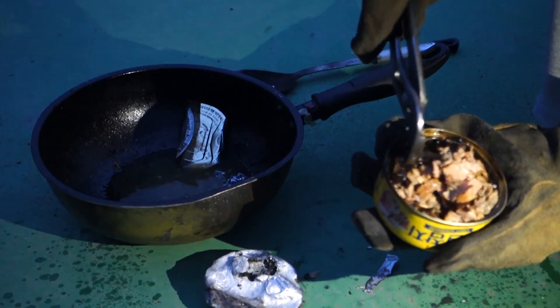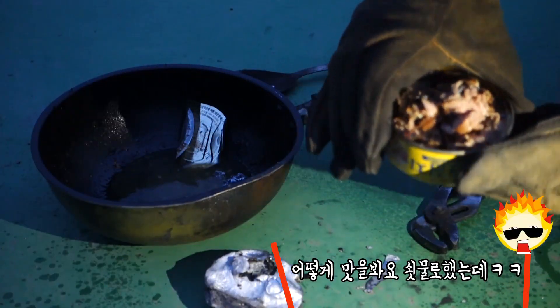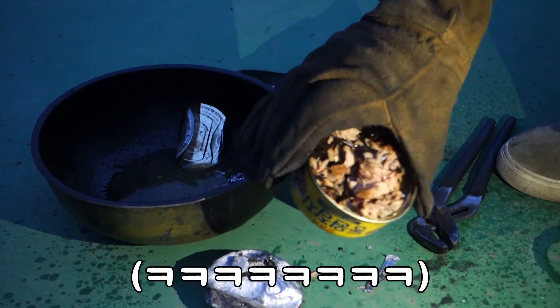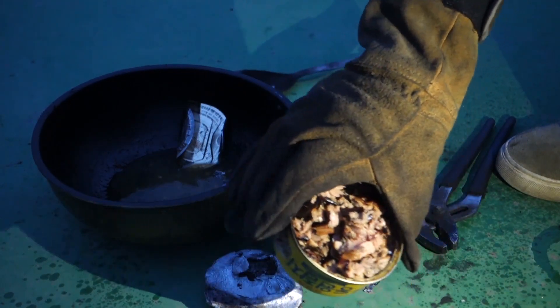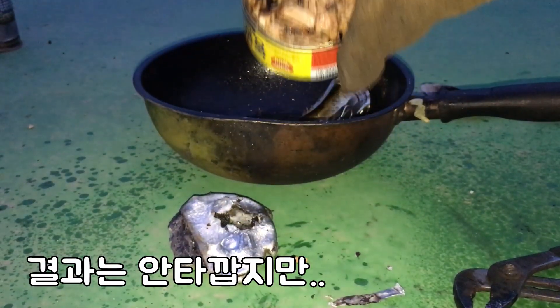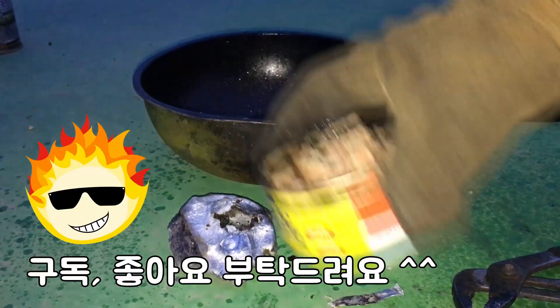I'm going to cook it. How do I cook it? I don't know if I cook it. It's a good idea. Thank you, Dr. Fire.